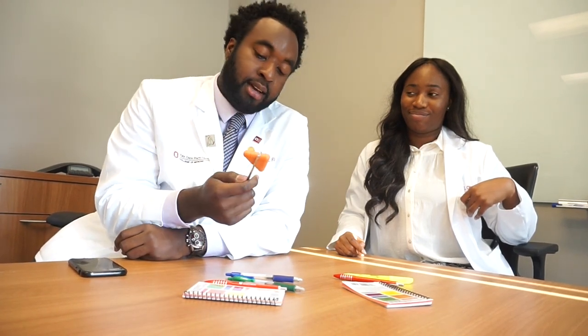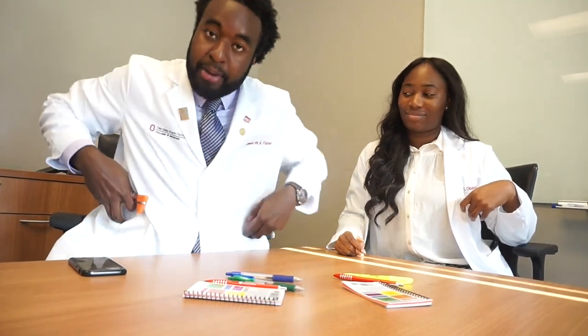Reflex hammer! Ask me why I have a reflex hammer. Because I'm on a Neuro service and we use our reflex hammers a lot, and it usually gets lost in my pockets — these pockets are deep. Instead of sitting in the patient's room looking for it in your pocket, you just pull it straight out.